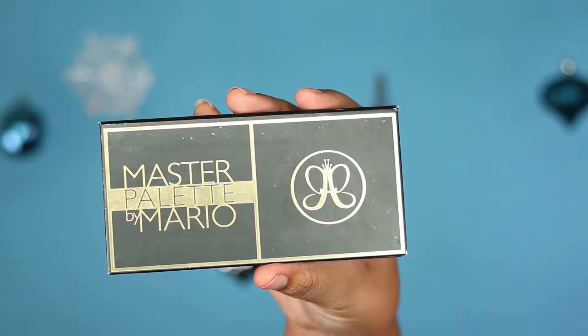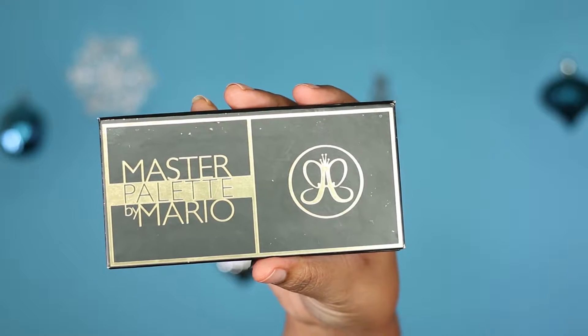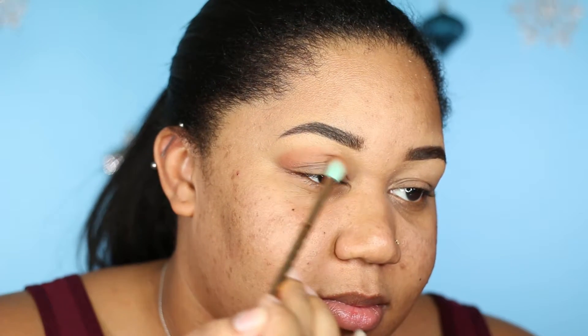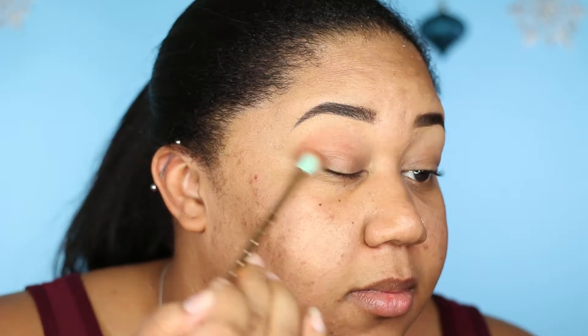For a transition color today, I am going to take the Anastasia Beverly Hills Master by Mario palette and use the color Isabelle. I'm just going to use a fluffy blending brush and pop that just above my crease.